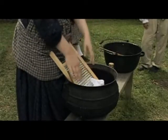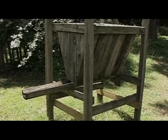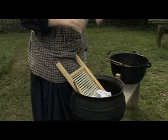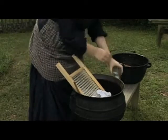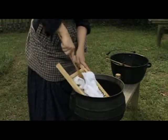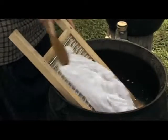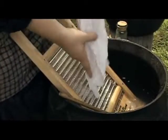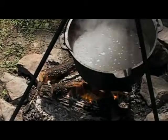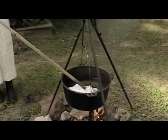I am washing laundry using my soap which was made over in this ash hopper. Basically, they would wash once a month, and then they would take it over to the fire. Now I am boiling the clothes to get all the grease stains out of them.